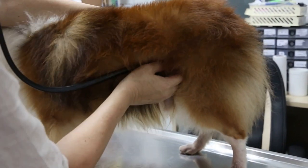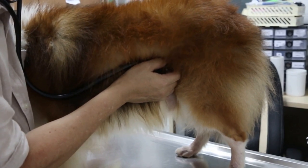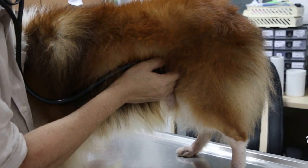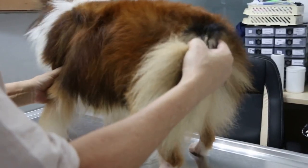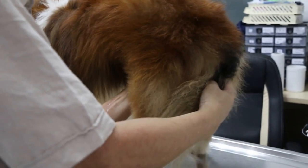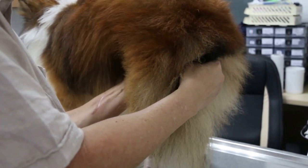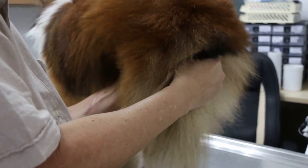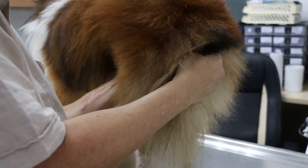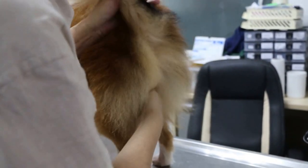Then I'm going to check the abdominal sounds, intestinal sounds. There are some sounds of intestinal contractions. After that, I do the palpation — palpation of the abdomen — to feel any enlargement of the liver, spleen, or tumour, because this is a 7-year-old dog. There's no swelling, no pain. Kidneys, liver, and spleen are normal. No enlargement. Bladder is normal. Testicle is normal. No pain.